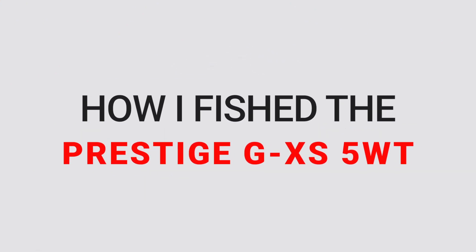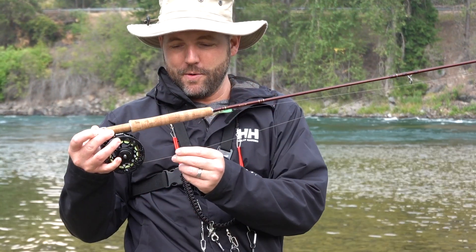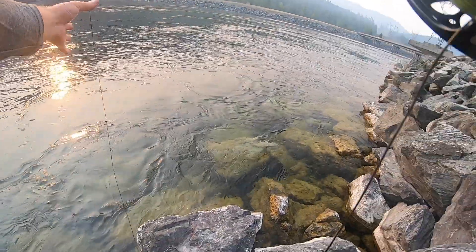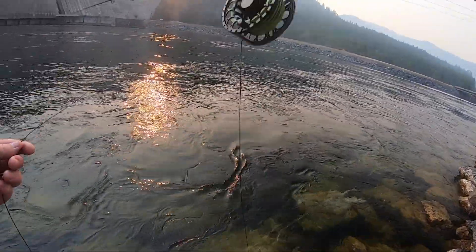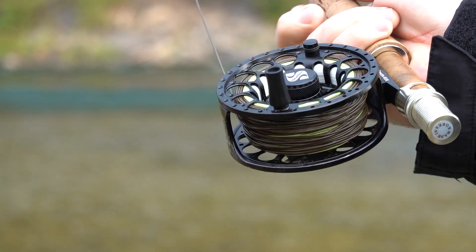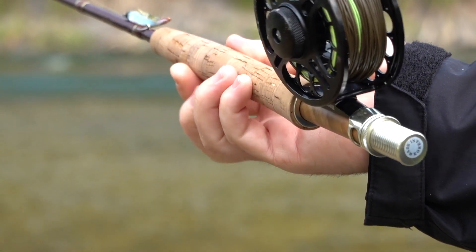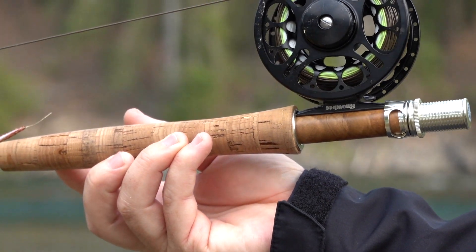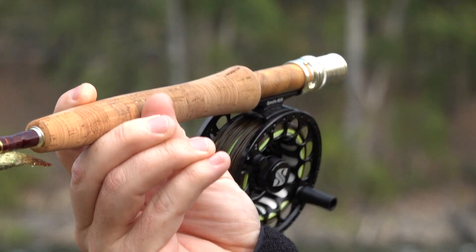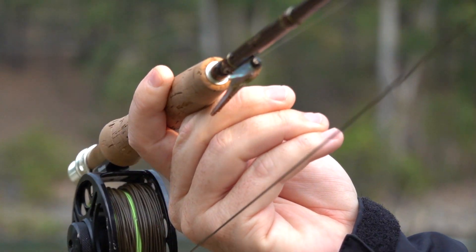I've had this rod now for a little over a month and a half and I've been fishing it a lot here in northwest Montana, both on small streams and on large rivers. I've also taken it to a nearby reservoir and the river just below the dam, which is a really wide enormous river. I even took it on a couple of small mountain lakes. This rod has been put through its paces, tested in a wide variety of fishing scenarios from casting large streamers to delicate dry droppers, and after fishing it extensively for the past six or seven weeks, I love this rod.